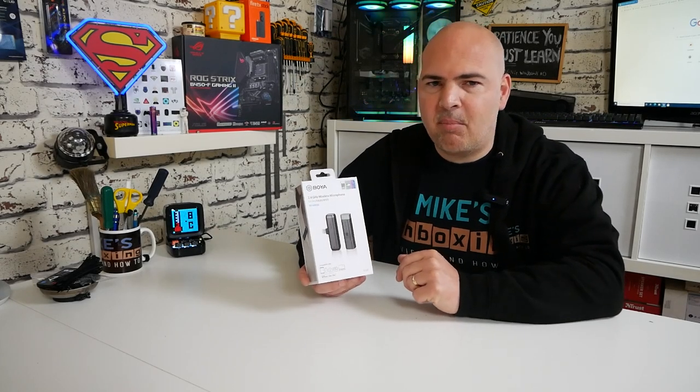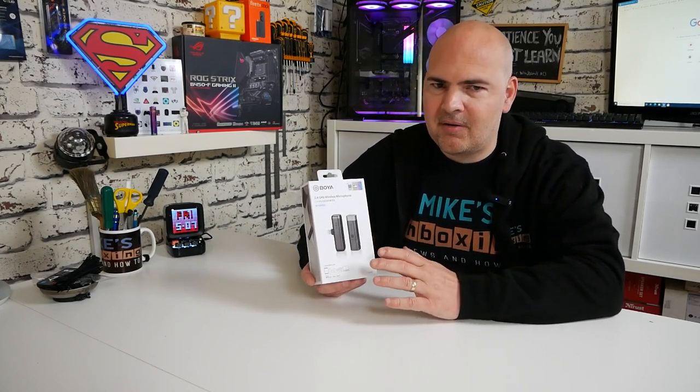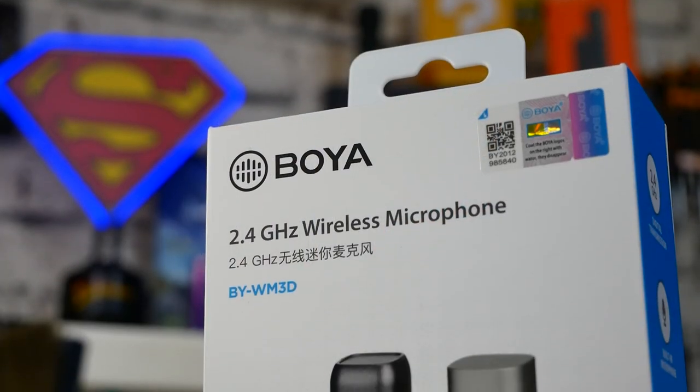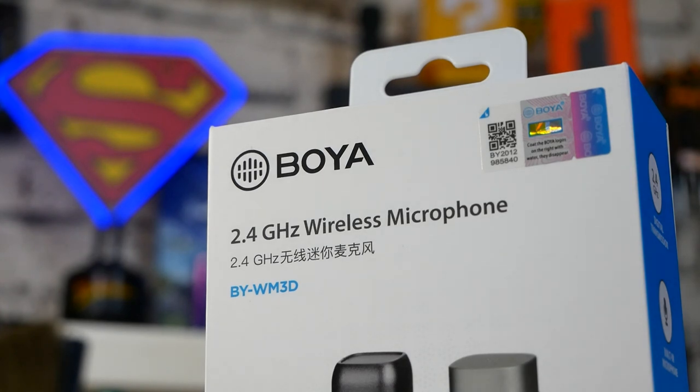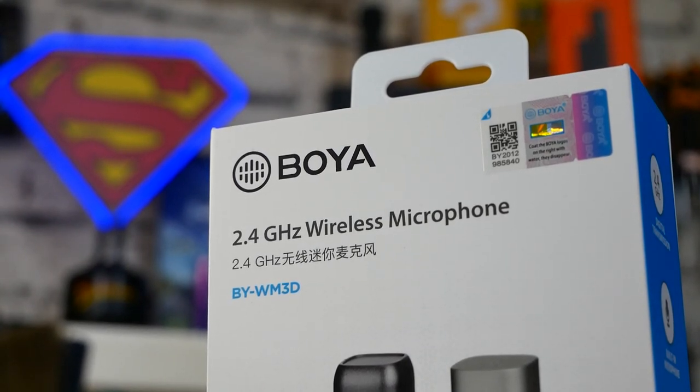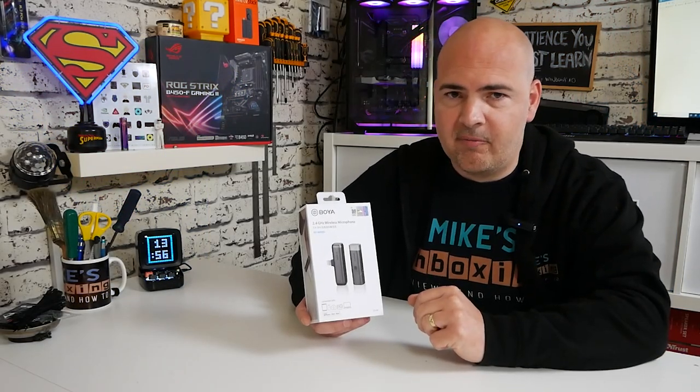So in today's video we'll be taking a look at Boya's latest miniature microphone. This is a wireless lav kit, which is designed for use with Apple devices, Android devices, and also for your regular DSLR or mirrorless cameras, or essentially anything with a 3.5mm jack.